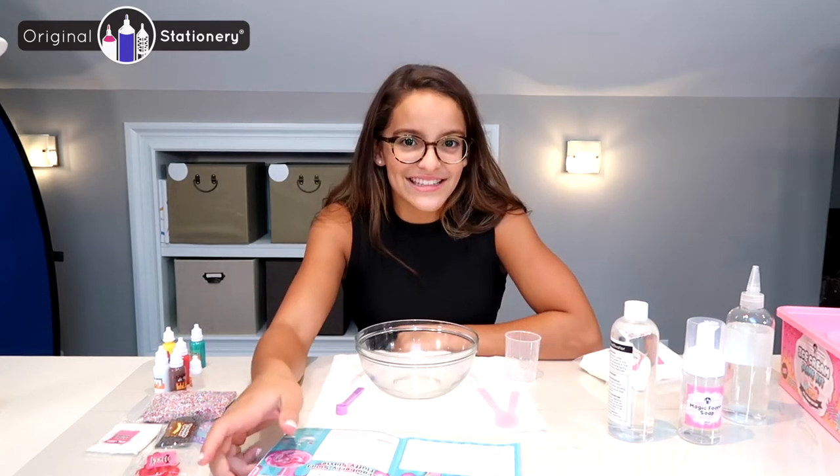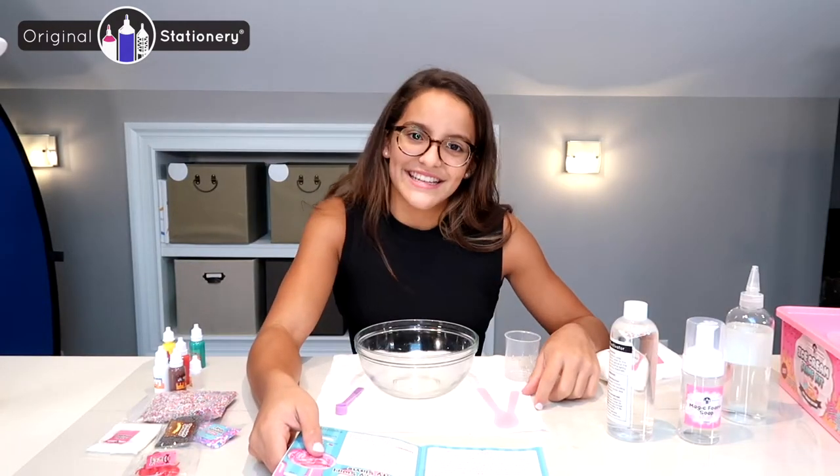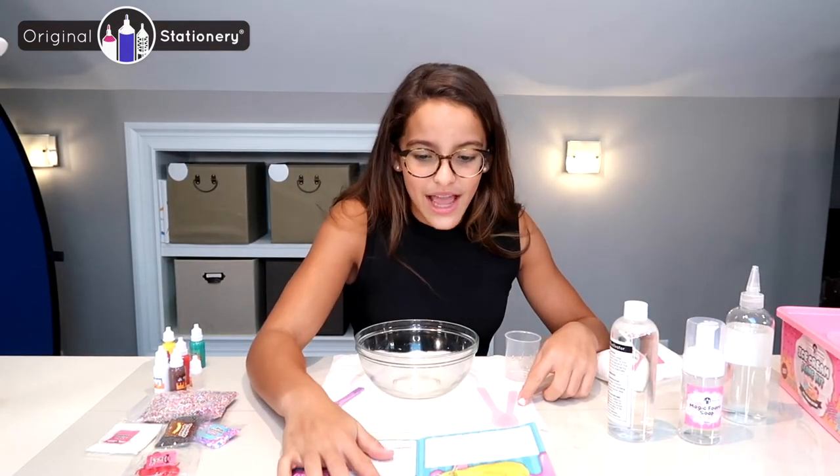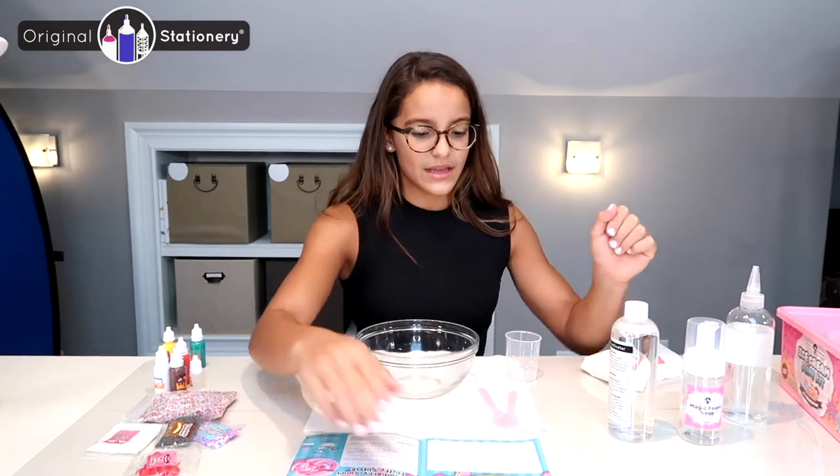Hi everyone, I'm Noe and today I'm going to be showing you how to make the vanilla fluffy slime from Original Stationery. First I'm going to make my basic fluffy slime recipe, so I'm going to go back to the first page and follow those directions.